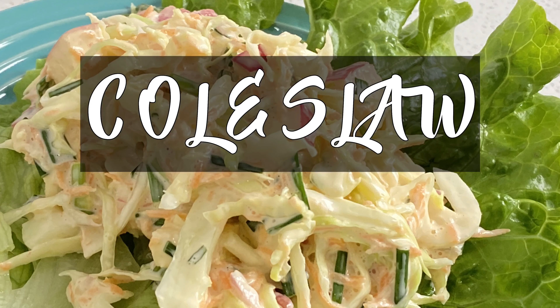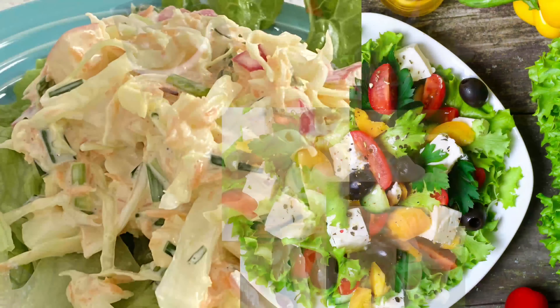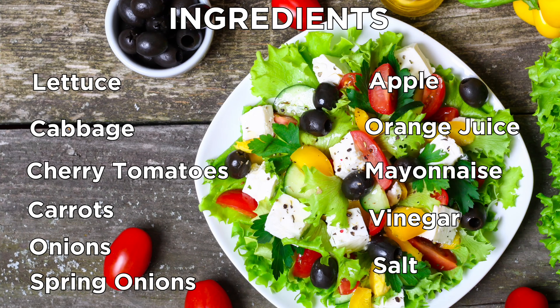Hello, who wants to cook? It's Lady Pam here and you're so welcome. Today my friend Charmaine is going to take us through how she makes her coleslaw salad. Hello, today we're making coleslaw salad.